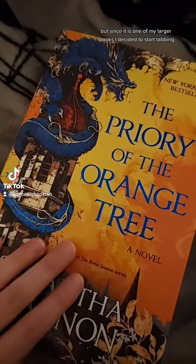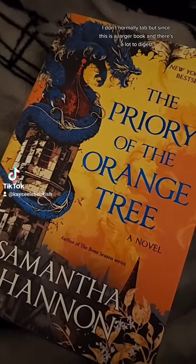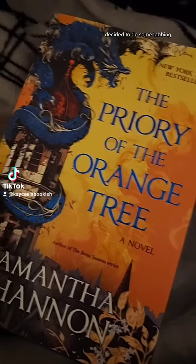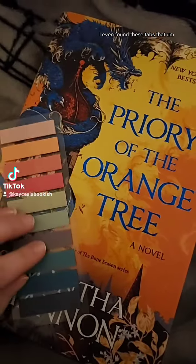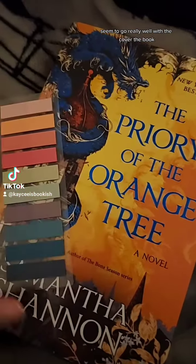But since it is one of my larger books, I decided to start tabbing. I don't normally tab, but since this is a larger book and there's a lot to digest, I decided to do some tabbing. I even found these tabs that seem to go really well with the cover of the book — they look really nice.